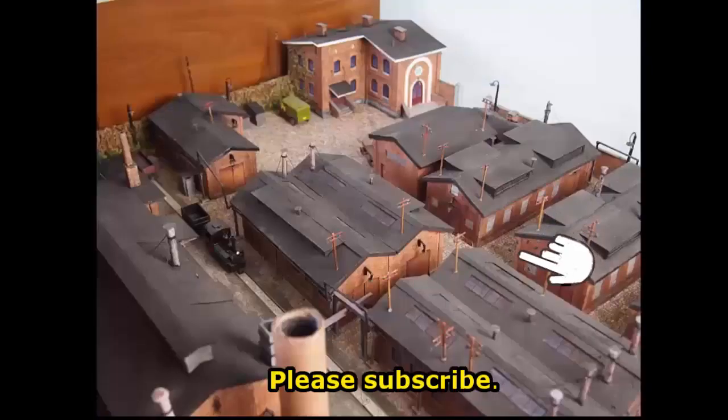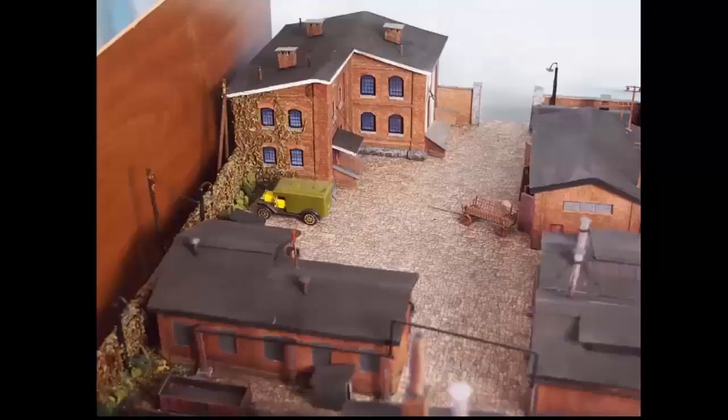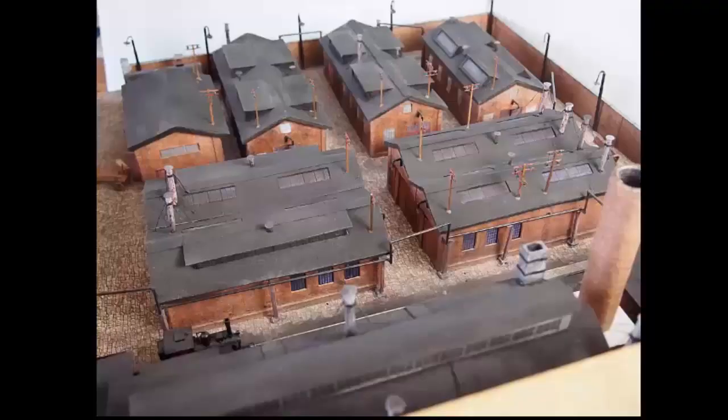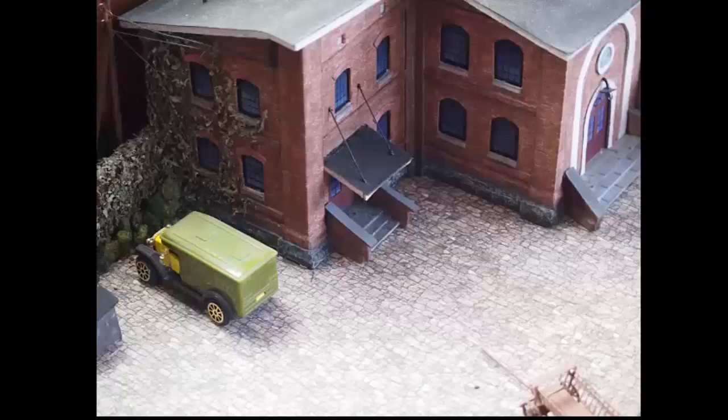This video shows a model made on an extremely low budget and gives you an example of what can be done to make a model using common materials that you can get at little or no cost. The model will be used as part of a school workshop program to teach children what can be done if they put their mind to it, as well as to teach them some of the history of pre-war Poland.